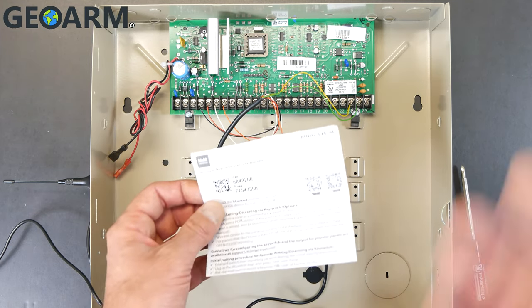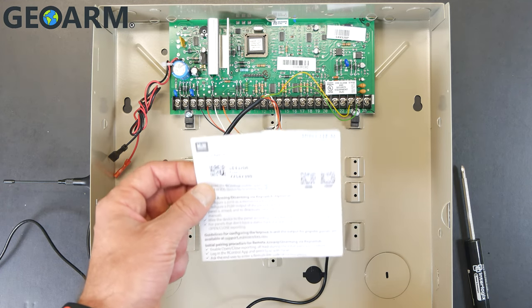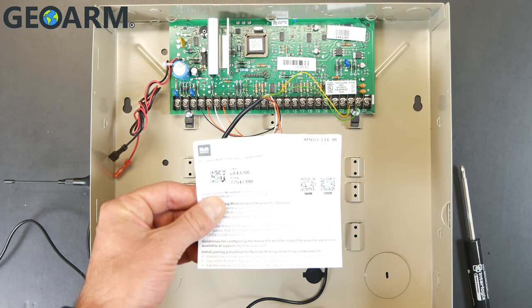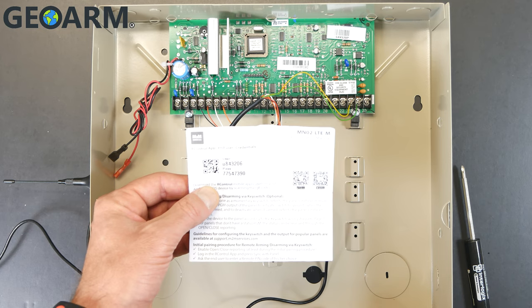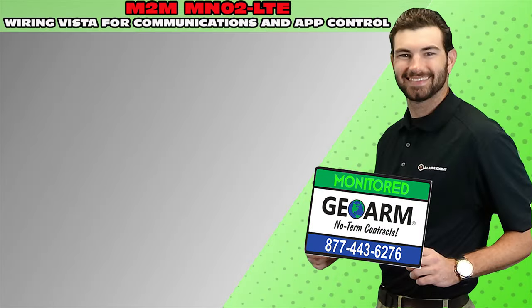If you have any questions, feel free to leave a message down below and we will get right back with you. Thank you guys for watching — this is how to wire the Honeywell Vista with the M2M for both communications and the interactive app. Take care. Make sure to subscribe to our YouTube page and click the show more tab underneath the video where you can view valuable links pertaining to this product, similar how-to videos, and our low cost, no contract alarm monitoring services.